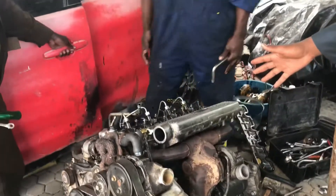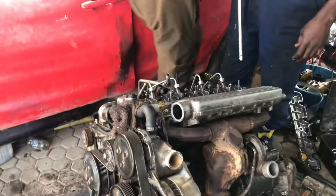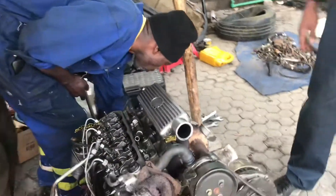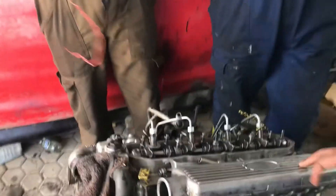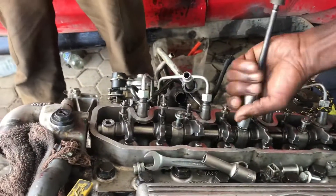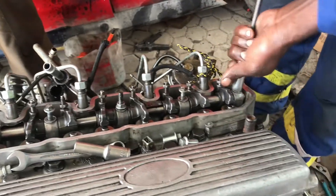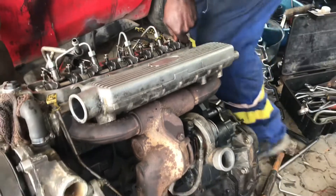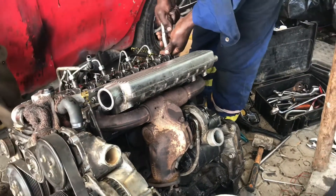We want to look at different components and what they do. These are some of the technicians we have at the workshop. This engine has been rebuilt to factory spec from a car that has not run for about 12 years, so we found a lot of issues and decided the best option was just to rebuild it.